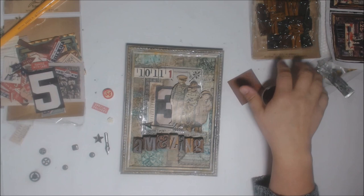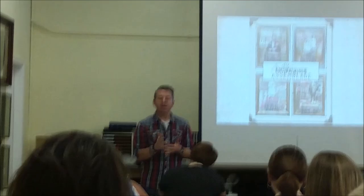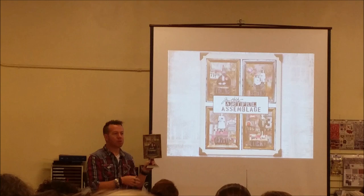I'm going to do a part two video where I completely finish my project. Let's go back to the class for Tim's final words. Tim talked about how you've got something finished you can take home, set on a shelf, or display. He also mentioned his adjustable easel for displaying crank panels. Here's the aftermath of the class — Tim up front saying goodbye, walking around, talking to people, doing selfies. Thanks for stopping by!